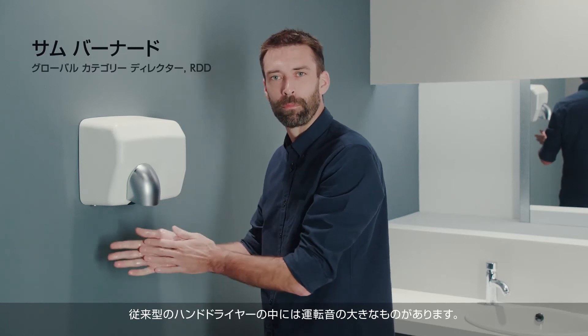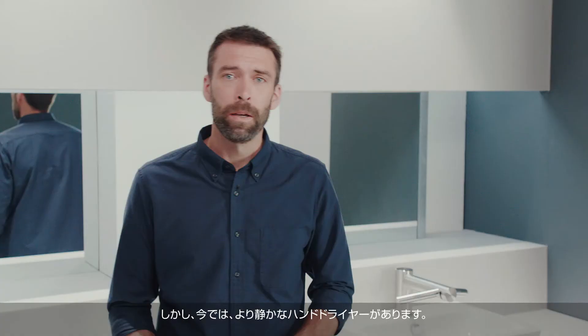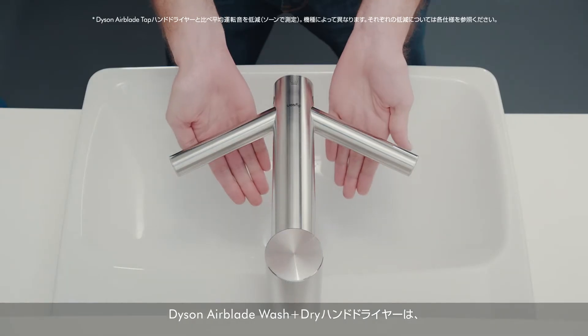Some conventional hand-drying technologies can be loud. This can be a concern for businesses. But now there's a quieter solution: the Dyson Airblade Wash Plus Dry Hand Dryer.